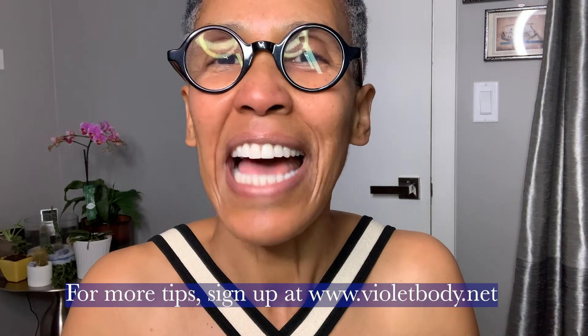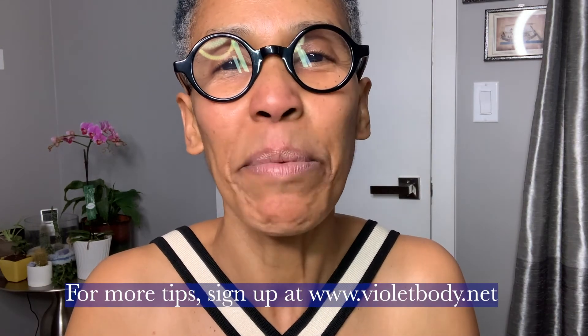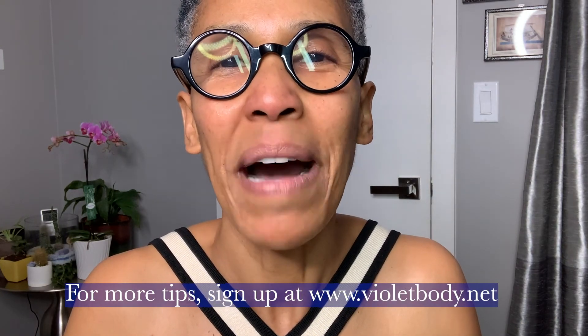Thank you for joining us today. I hope you enjoyed this tip and I will see you next time. For more tips, please sign up for our newsletter at www.violetbody.net. We'll see you next time, bye-bye.